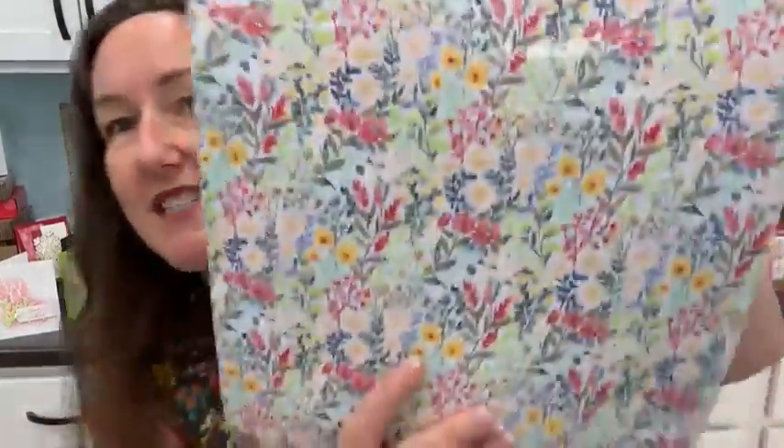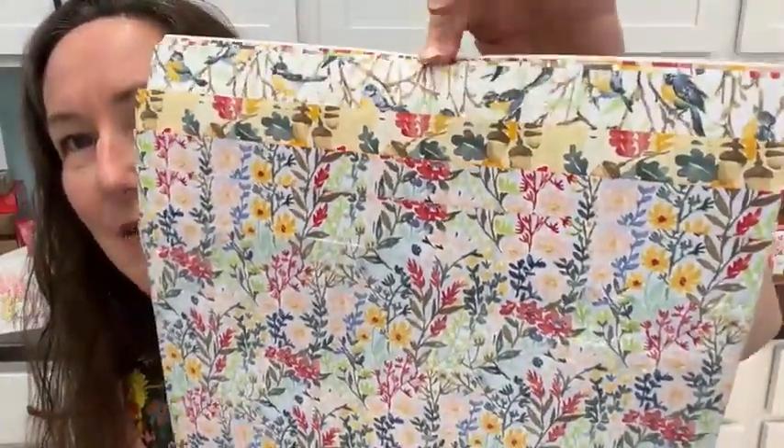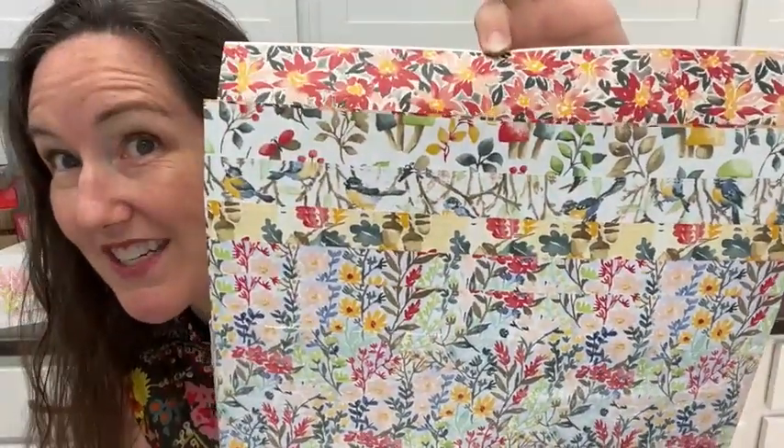We're also featuring the Rings of Love designer series paper. It features these fun fall colors, and also this Christmas sheet here at the end, which is the one I'm going to use. But you could, of course, make these pouches for any occasion. This is your last chance to get this today and tomorrow before it is no more and we say goodbye to Celebration.